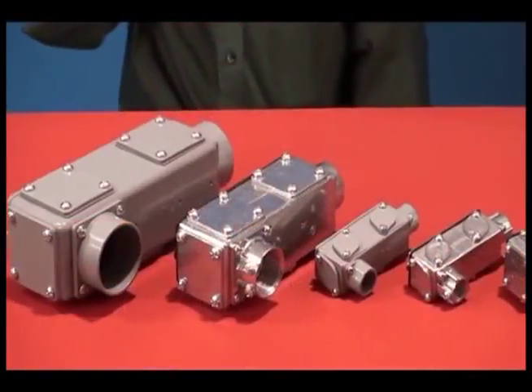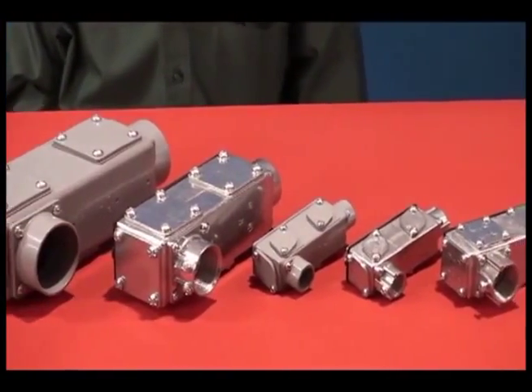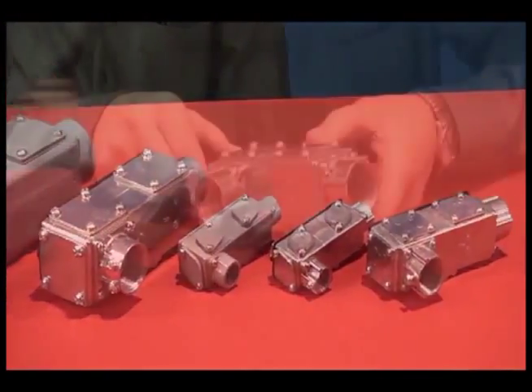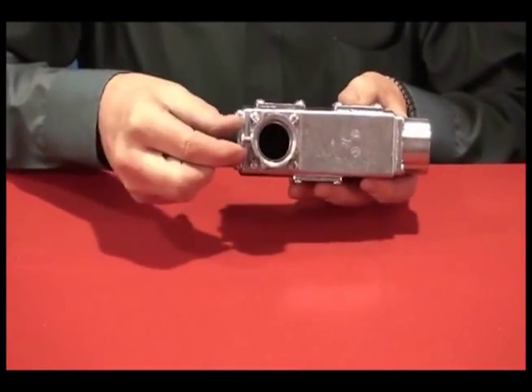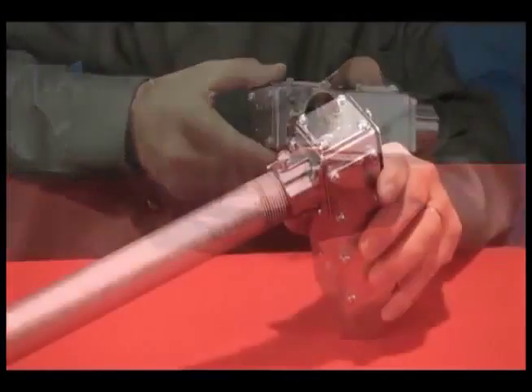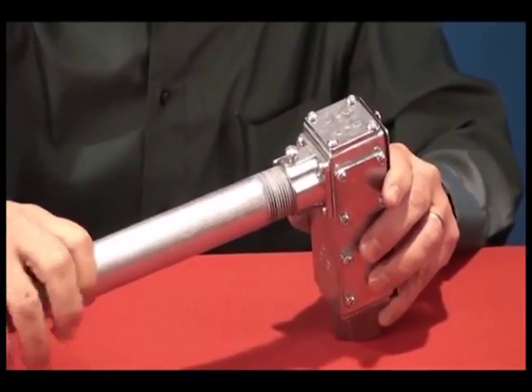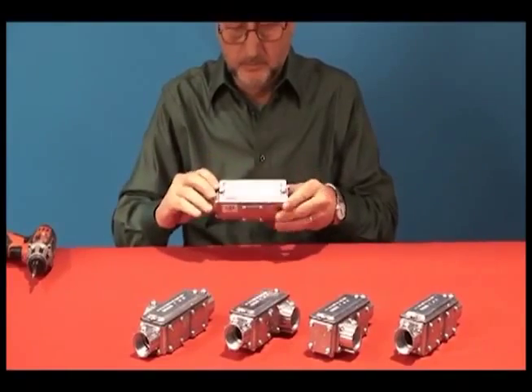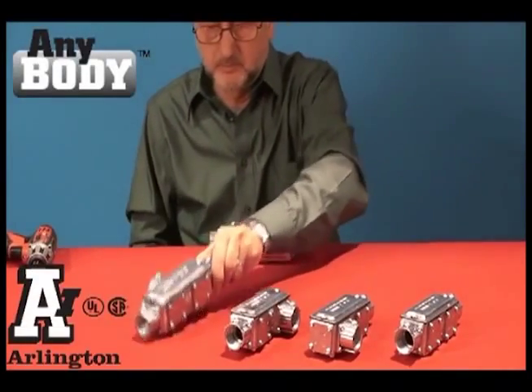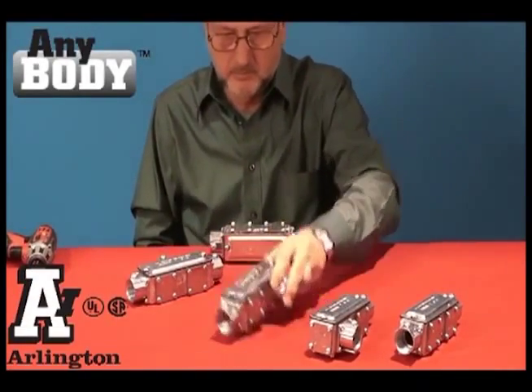Available in aluminum and non-metallic in all trade sizes from half to four inch. The half to two inch sizes are combination conduit bodies — threaded for rigid with a set screw for EMT. Arlington's competitively priced, inventory-reducing Anybody gives you five conduit bodies in one, the easy way.